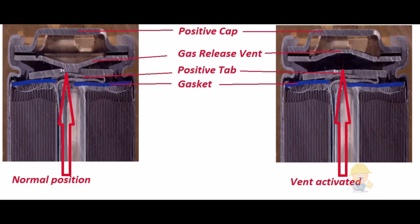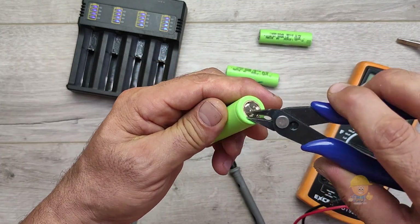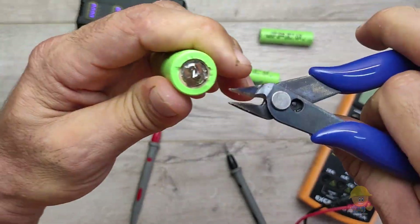Lithium-ion cells have overcurrent, overload, and overheating protection. This protection is located here and is also called a gas release vent. In order to get in there, I will detach three quarters of the plus terminal to reach the safety cover.